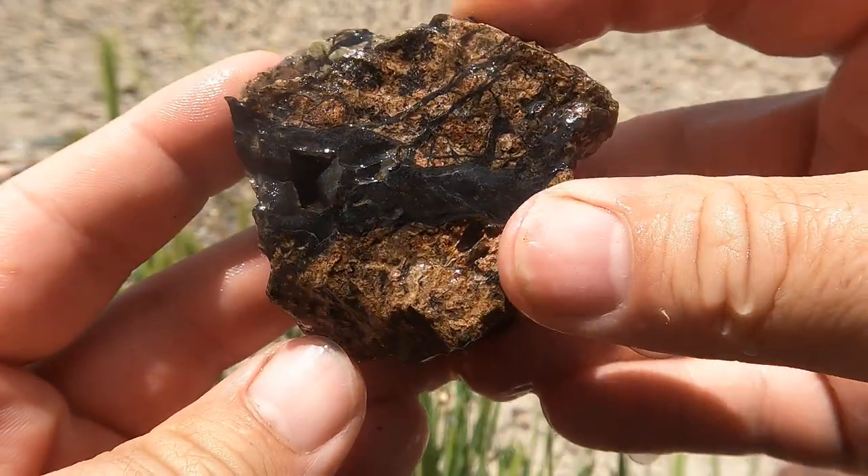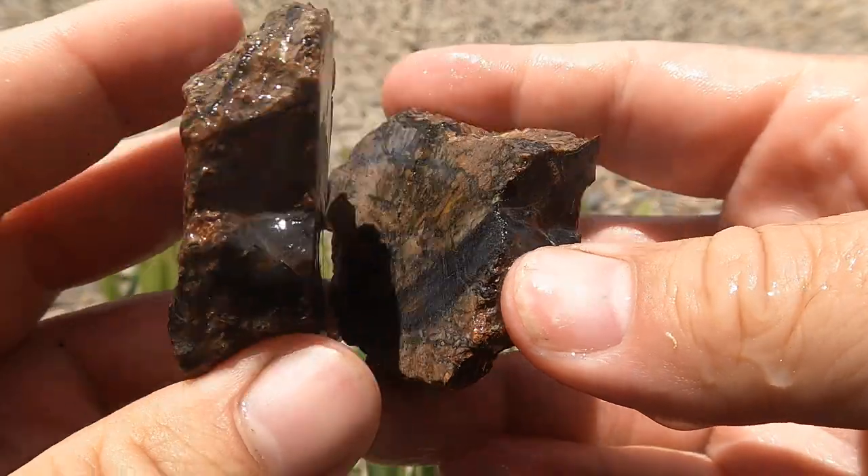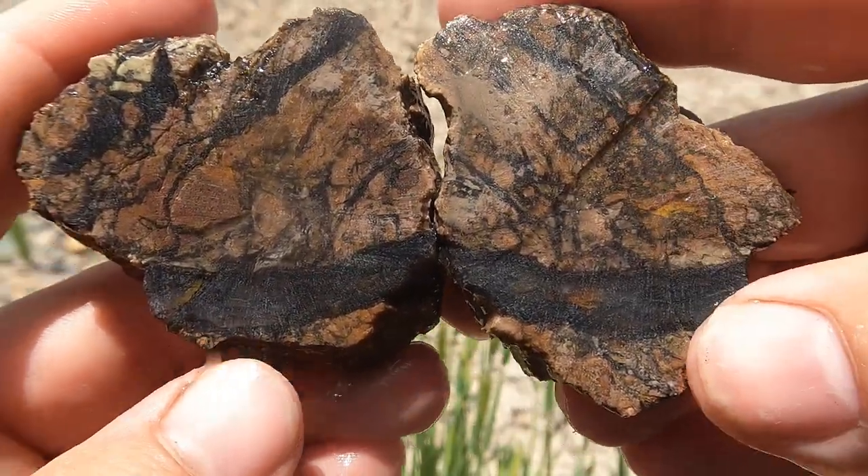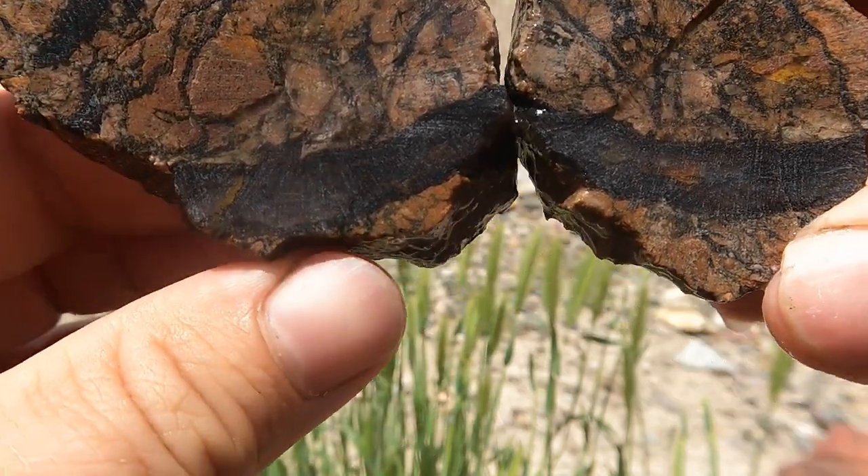Today we're starting off with some of the black agate. It had a nice thick vein on it. There are little veins through it, but mostly it's just that big thick vein.